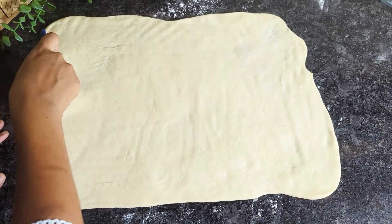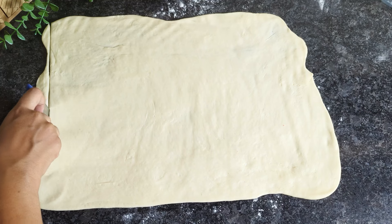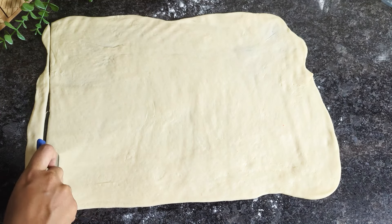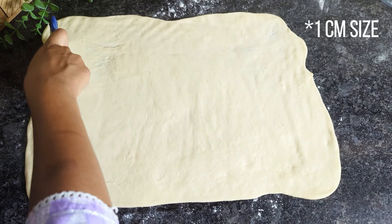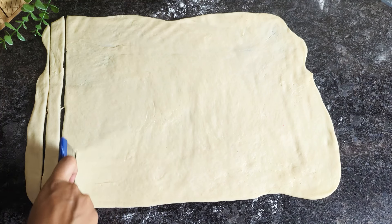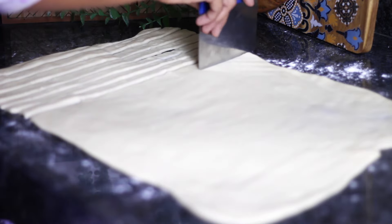Using a pizza cutter, bench scraper, knife, or whatever tool you have handy, cut the dough into long strips or ribbons about one centimeter in thickness. Do not worry about getting a perfect rectangular shape or cutting perfectly even strips — this really doesn't matter because at the end we are going to roll it on top of the soda can. Just chill and enjoy the process.